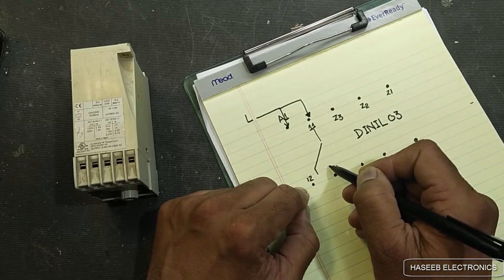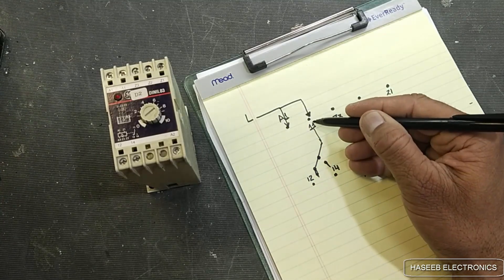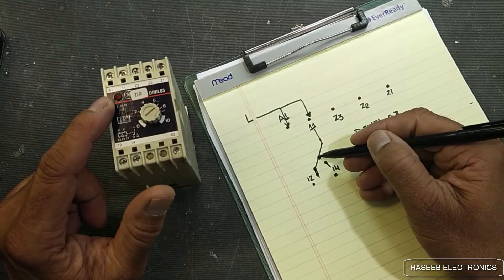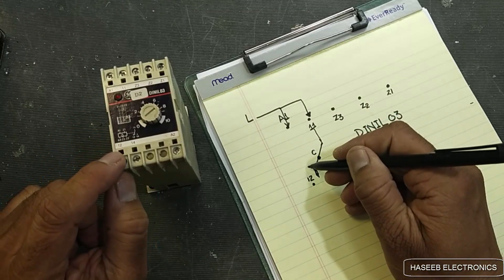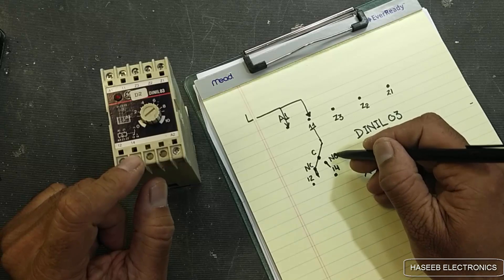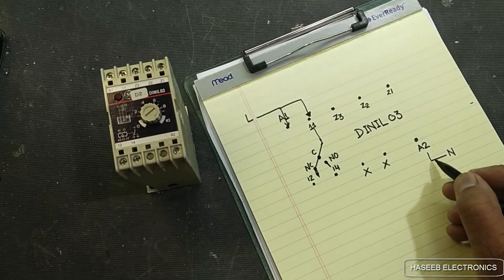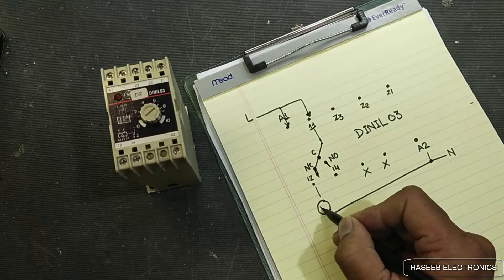Pin number 11 connects with the relay. One is normally closed so the line voltage at pin 11 is applied to the relay common points. Pin number 12 is connected to the normally closed point. Pin number 14 is connected to the normally open point. A2 is the neutral or common, and here we will connect the motor.